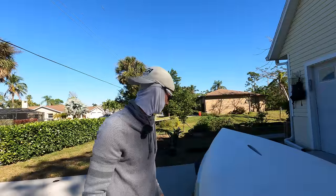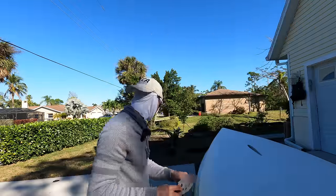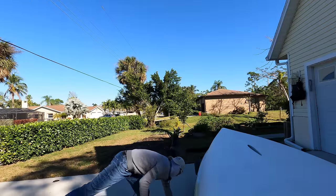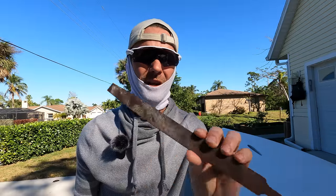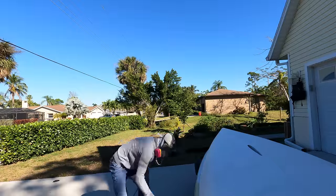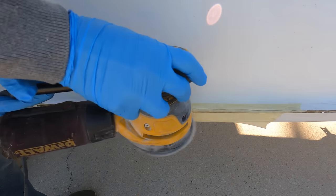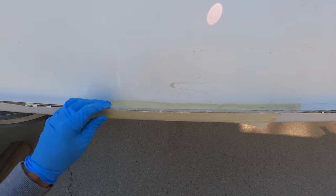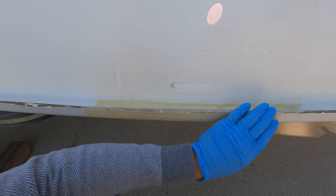I'm going to start with 120-grit, see where we get. Just an orbital sander — you can also use a file. Once you start getting close to the edges, you want to break out the hand tool, because the sander is too much. The trick is not to push too hard downwards — just let the sander do the job. I think we've got it pretty flat and rounded to what we want.